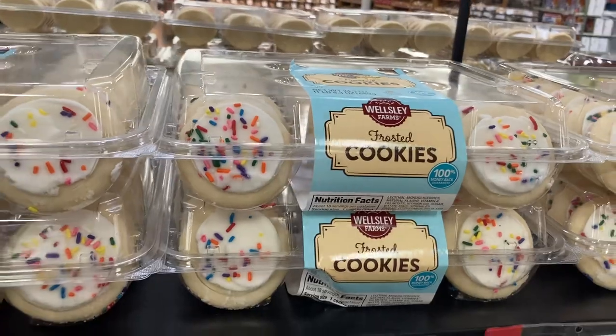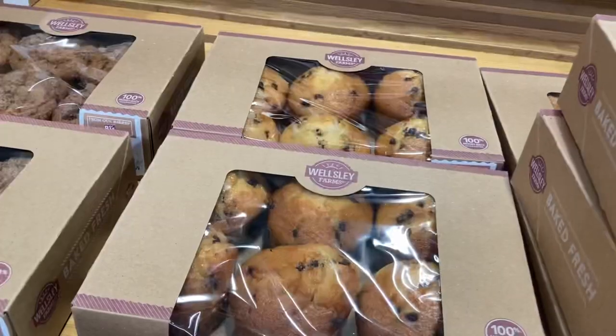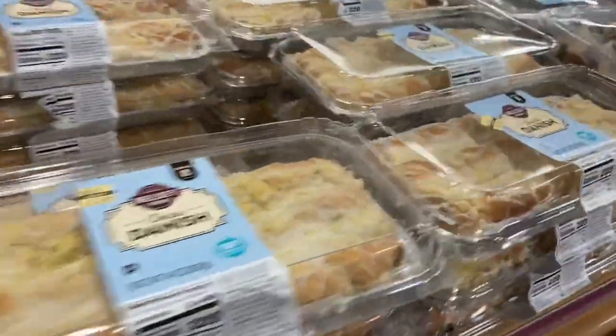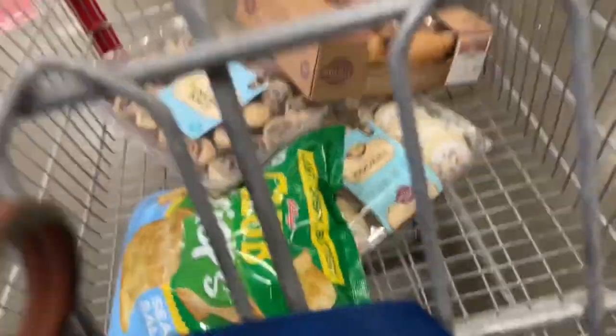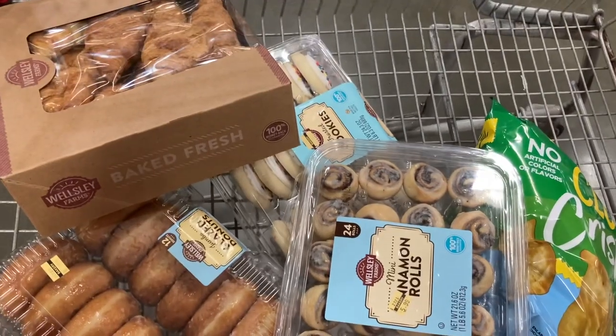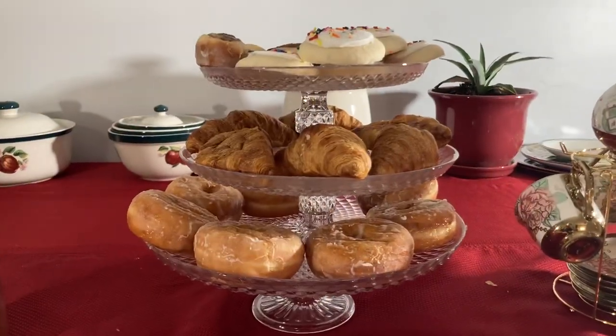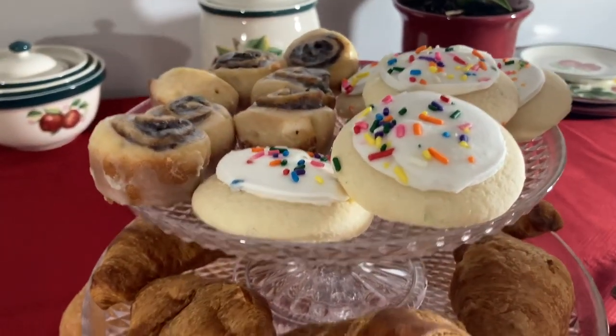Hello everyone, welcome back to my channel on this beautiful Saturday morning. My daughter and I decided to do a tea party, so stay tuned. I really should have baked but I didn't feel like baking, so I went to the store to get some goodies. There were lots of choices, it was hard to decide. Finally I decided and I'm heading home now, setting up everything and displaying some of the goodies in the center of the table.